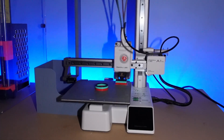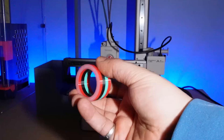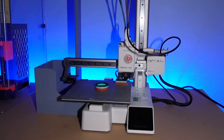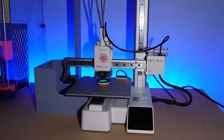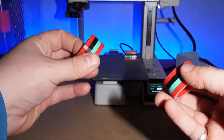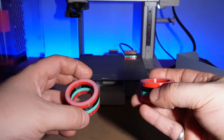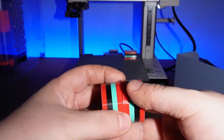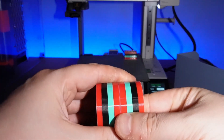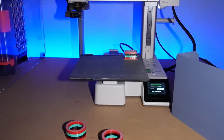I also printed a version without the AMS Lite system on top of the gantry — that print came out really nice too. We're going to compare it to the version with the AMS Lite on top to see if there is any deviation. The two printed parts that came out of this Bamboo A1 Mini — one with the AMS on top and one on the side — are identical. There is nothing interfering with the printer; the lines and everything match perfectly. Seeing this result, I think this is a successful project.